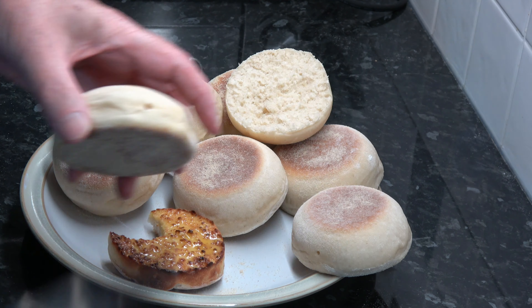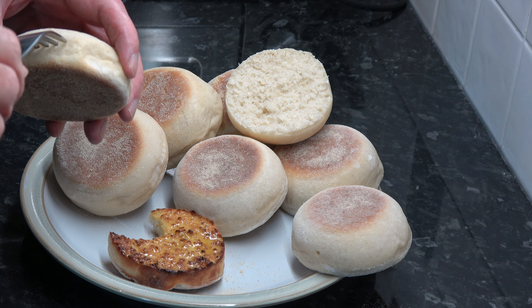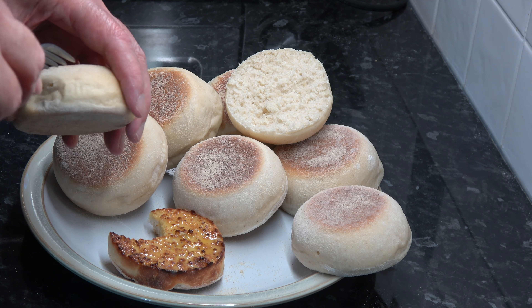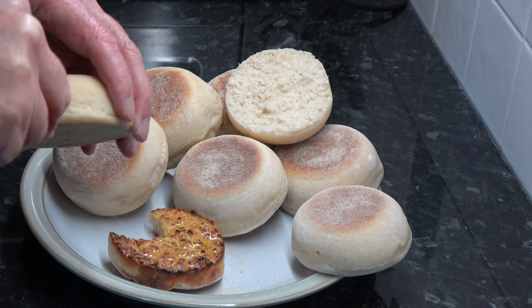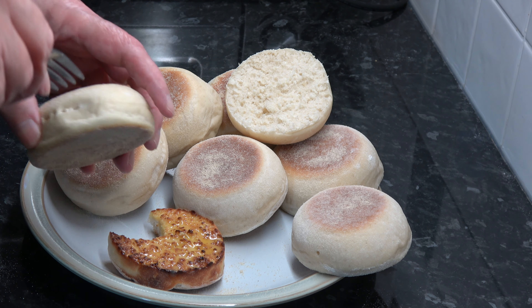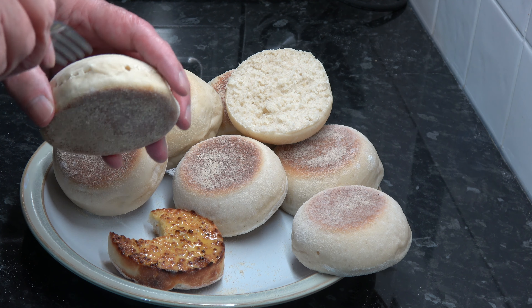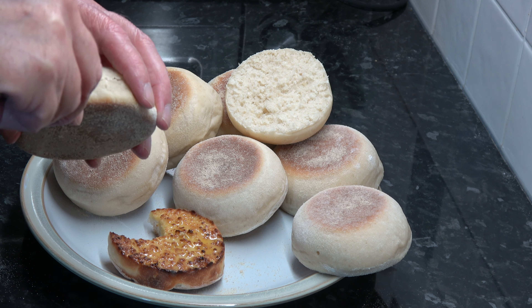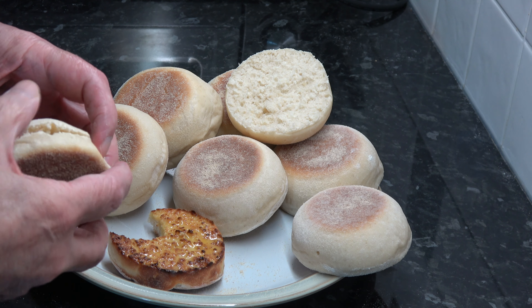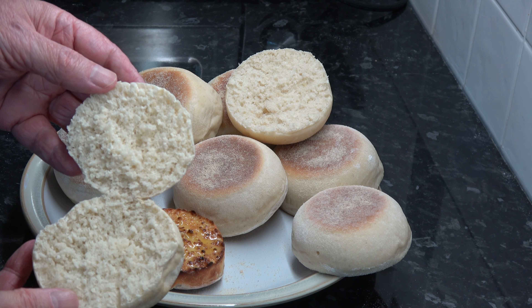You simply take a muffin and a fork, and you squeeze the tines of the fork into the muffin all the way around like that. Then it should pull open, just like that, and you have that lovely open texture.